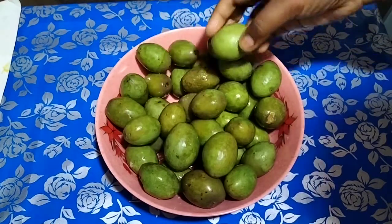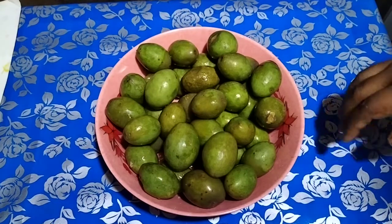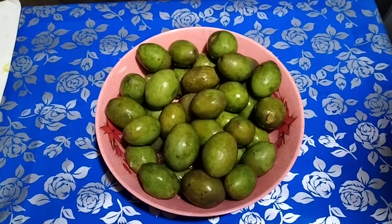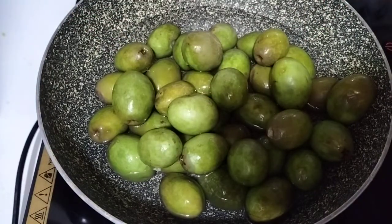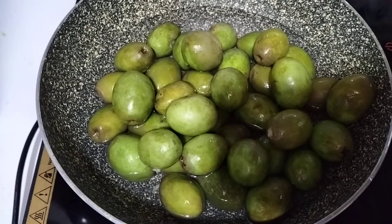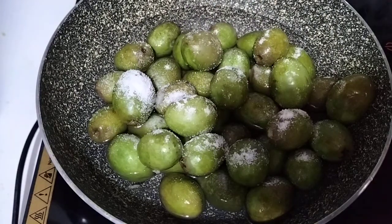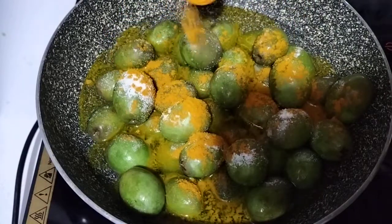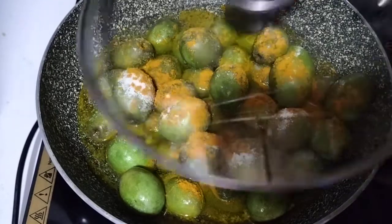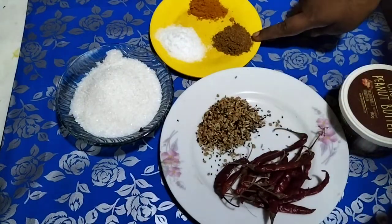First, we will clean and wash the jolpa well in water. We will rinse it thoroughly, letting it soak for about 10 minutes, then rise and clean as follows.